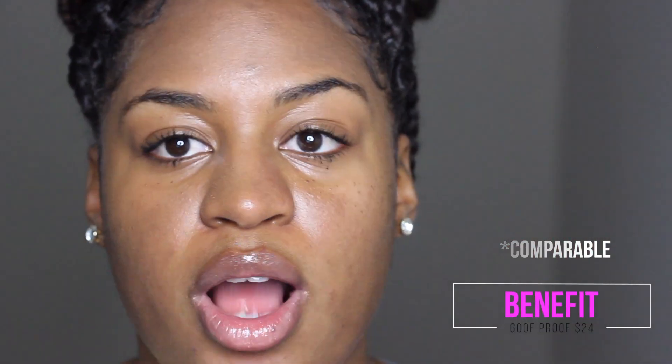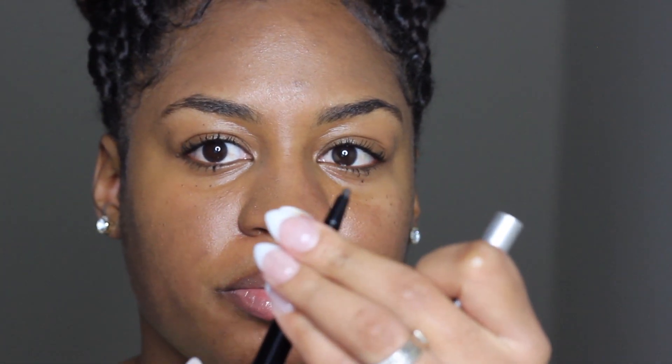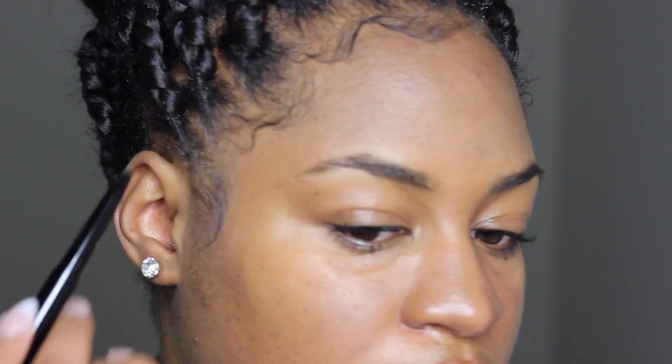I'm going to first start off with the pencil. On this side I'm going to be doing the pencil, and on this side I'm going to be doing the pomade. Regardless of which product I use, I always start with a spoolie brush and brush my eyebrows out in the direction I want them to go. This is not the typical pencil I would use — this one works a bit differently.